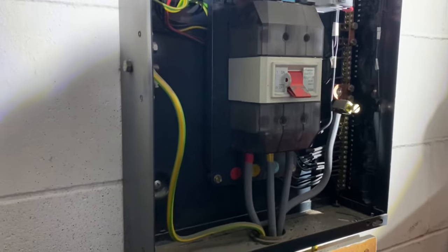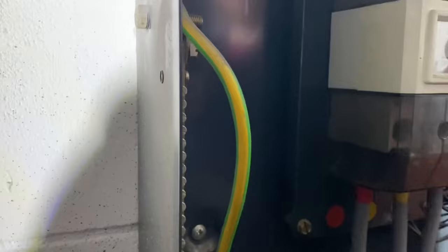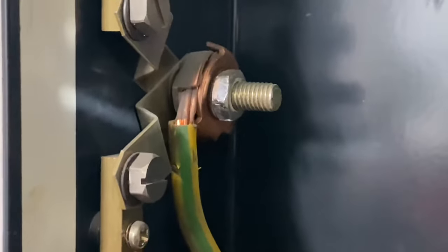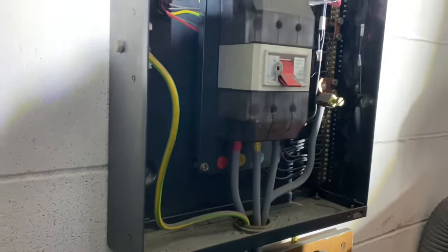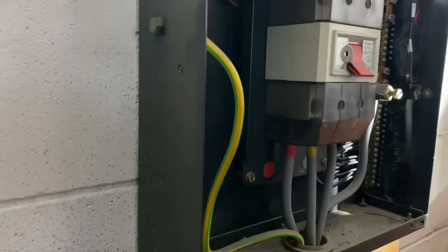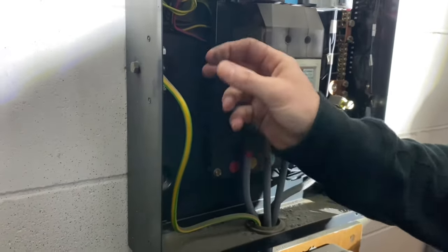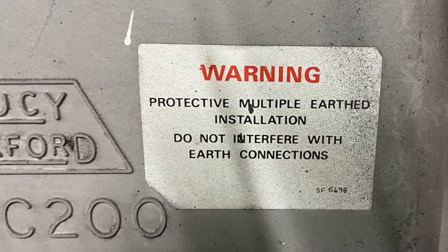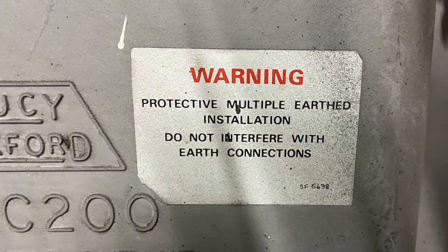The board is off and the cover is off. We're now going to carry out the external earth fault loop impedance test. We disconnect the main earthing conductor because if we left it connected, we'd have a problem with parallel earth paths — via extraneous conductive parts, bonding, and so on. We want to measure only the external earth fault loop impedance. With a TN-CS earthing arrangement, the maximum reading is 0.35 ohms.